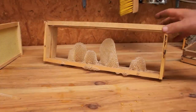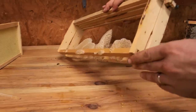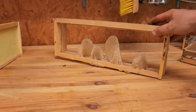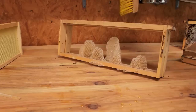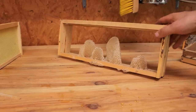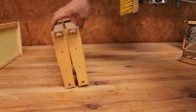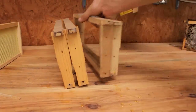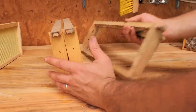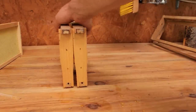Another disadvantage to foundationless beekeeping can be cross comb. This particular comb is crossed between two frames — what happened is the hive wasn't strong enough to move up into the box where these frames were, so the bees just started drawing from the bottom. Bees can do goofy things sometimes. Just be warned that without any foundation, bees can draw comb all across frames and really mess things up. Once that starts happening there are ways to fix it, but it's nice not to have to deal with it.